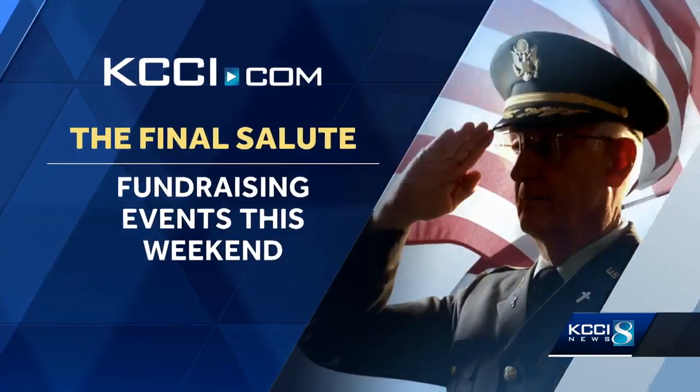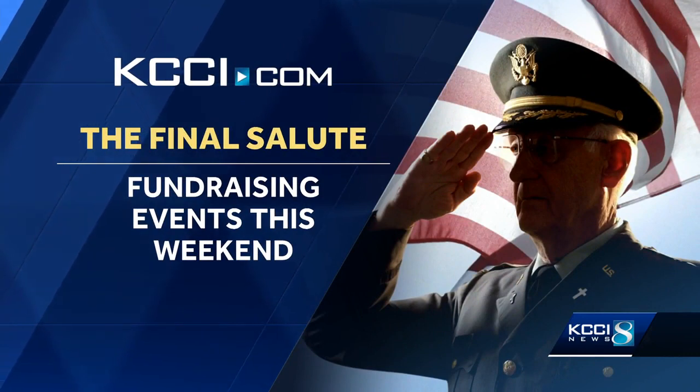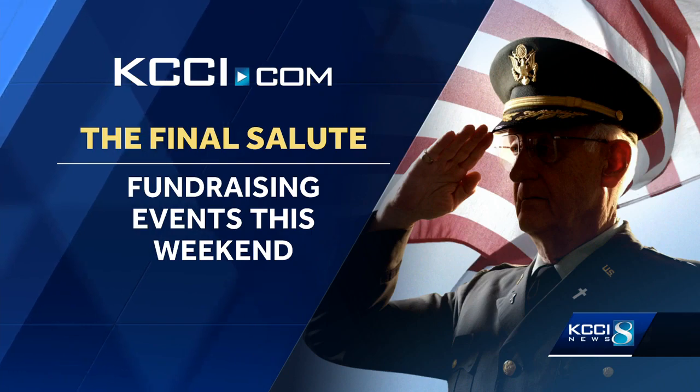One of the students we just heard from says he's planning to join the Air National Guard after high school, so his service will continue. To find out more about the fundraising event the Final Salute is hosting this weekend, head to our website, kcci.com. The actual service will take place in late September.